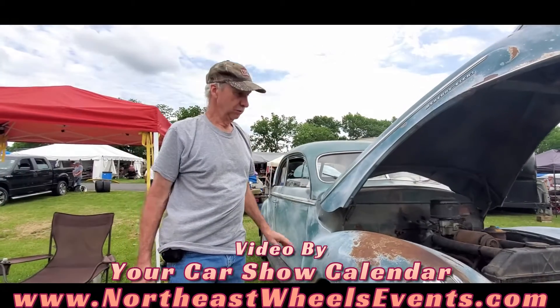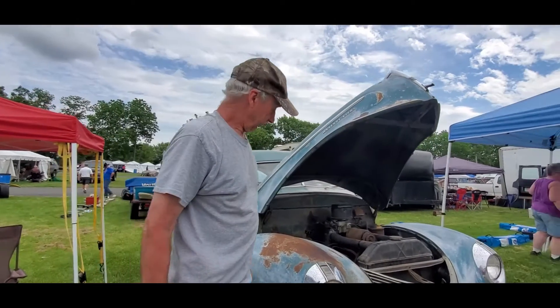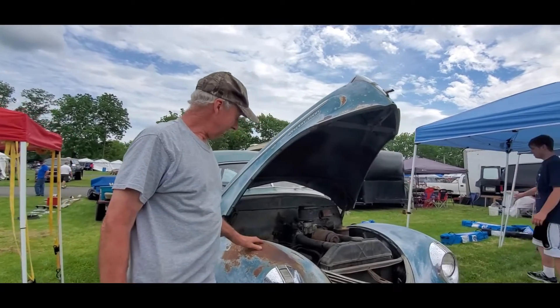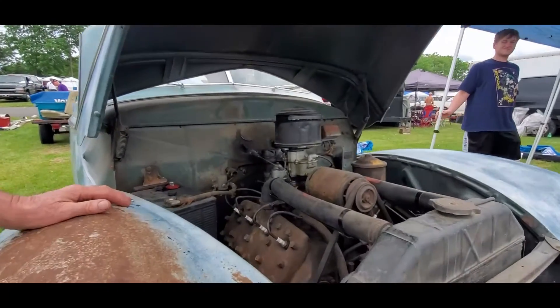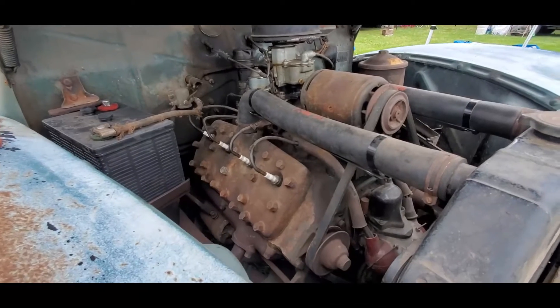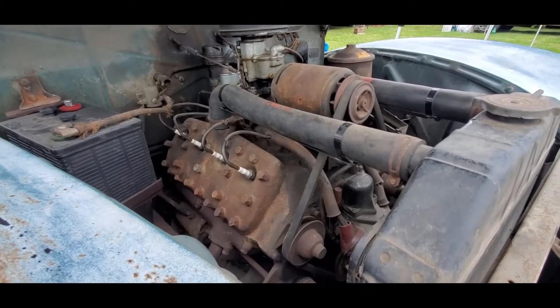All right, David, are you going to show me around this 1940 Mercury Coupe? Sure. It's got the flathead in that one. Right, of course. The flathead V8. Right, correct. And it's similar to a Ford, but it's a Mercury — a little bit bigger, a little more power.